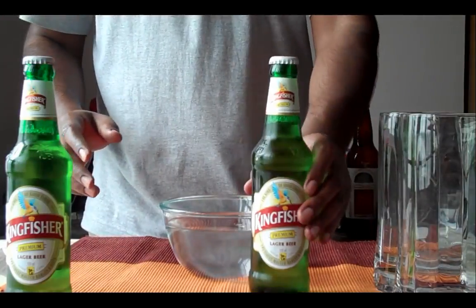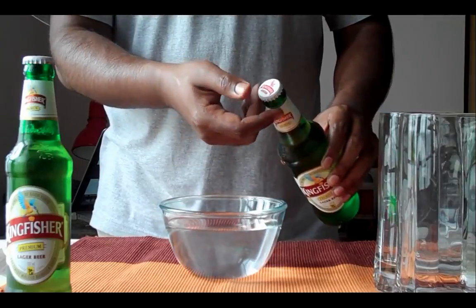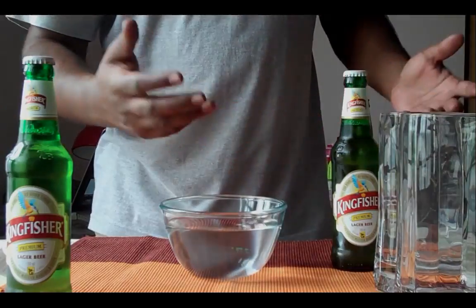And what I am going to do is very simple. I am going to open this bottle of beer, cover the mouth, invert it into a bottle of water and drain the glycerin away.